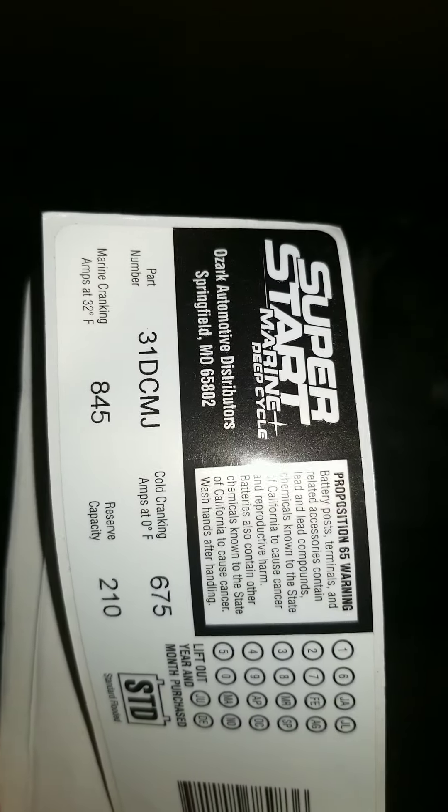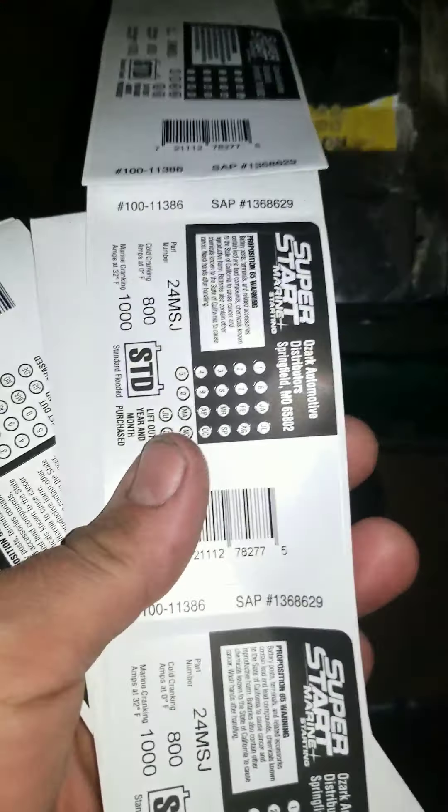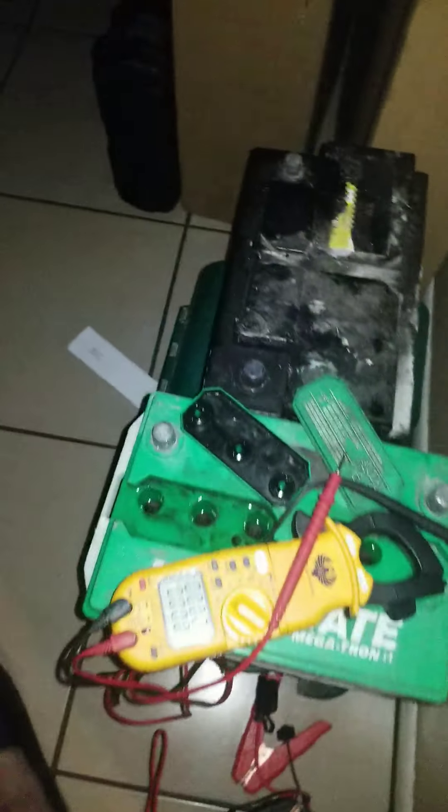You clean that up, right? Then you go bam — there you go. Slap some stickers on it, and there you go. There's the end result. Pretty neat, huh? Got a new battery.